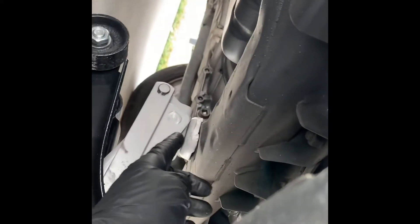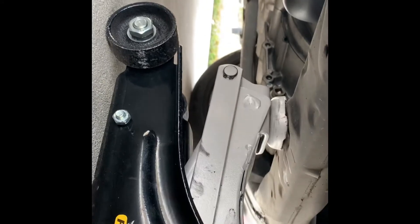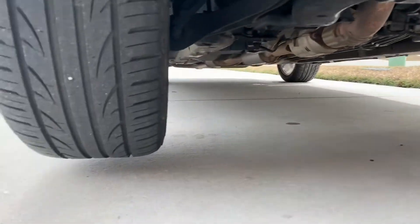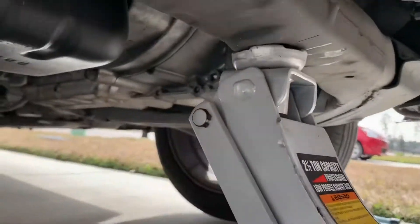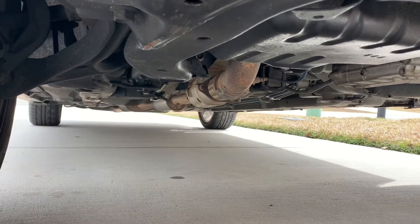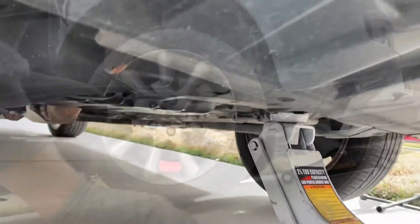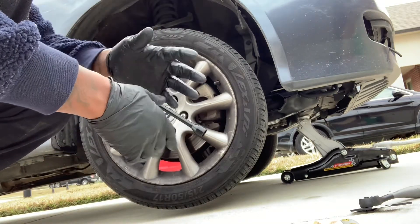Before jacking the car up I make sure to break my lugs loose first. Then I jack the car up, making sure I get the jack in the right spot so it has somewhere to grip. This is basically what it's gonna look like. After jacking the car up you don't need much space, and because the handbrake is up the wheels are locked so there's no rolling back. After loosening the bolts I'm gonna take them all off and remove the wheel to get started.